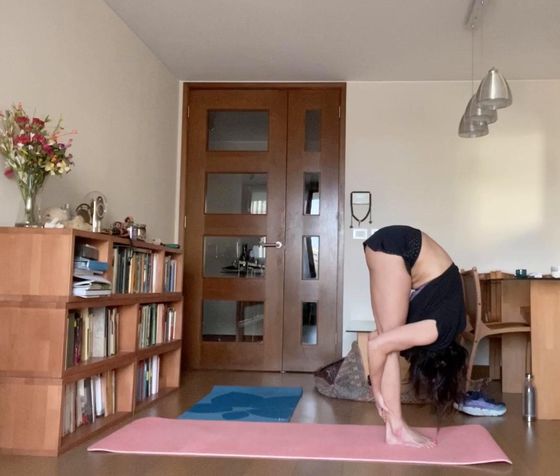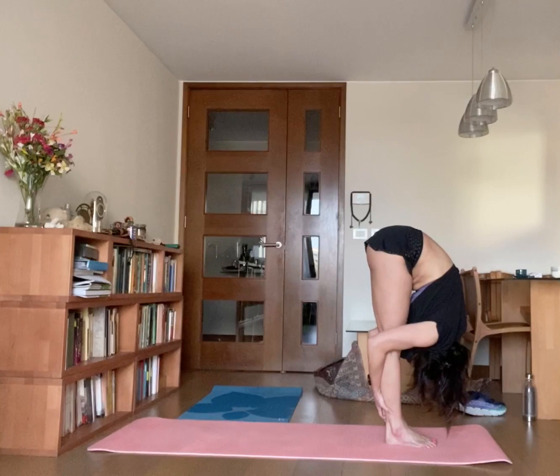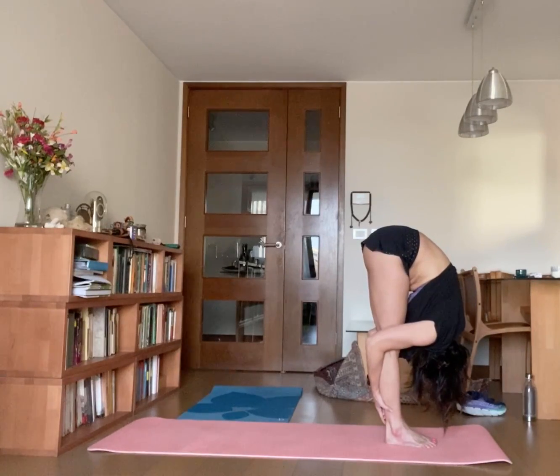Two — keep your spine straight. Three, four, and five.